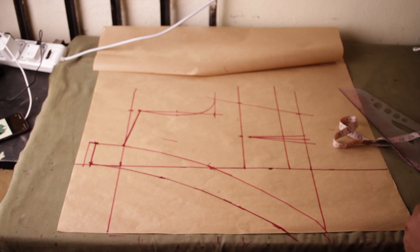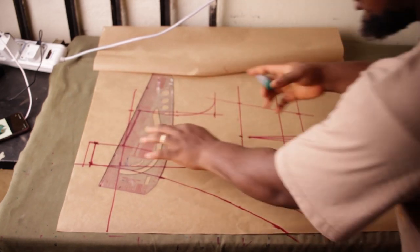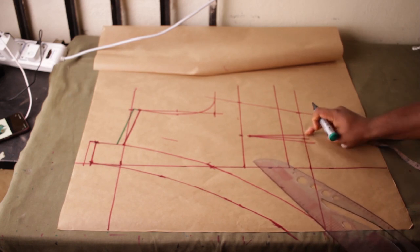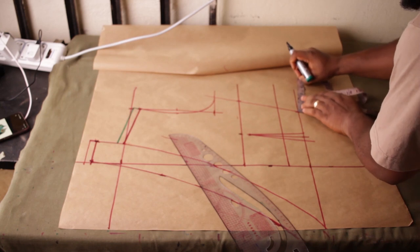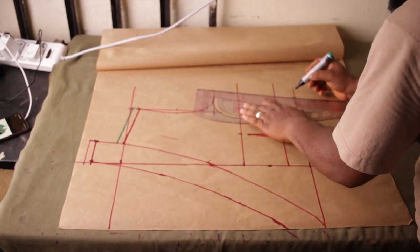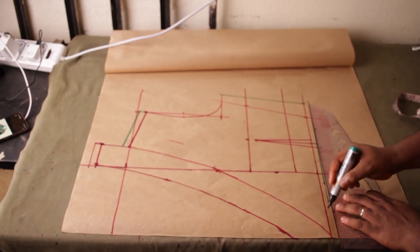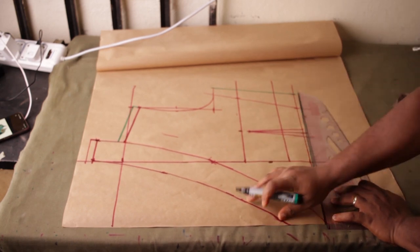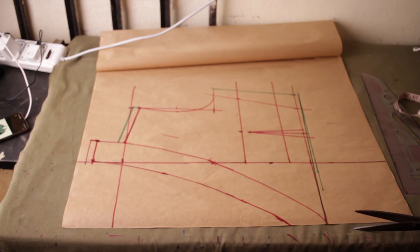Now we're going to add allowances. At the shoulder line add half an inch. Because of the dart line we place, there's half inch on each side — that's one inch. I want to keep one inch at the side because of the dart, plus regular allowance makes two inches. Up at the top you only need one inch — beginners can keep up to two inches. At the bottom we only need half an inch, but taper the line up from the half inch to drag this place down.